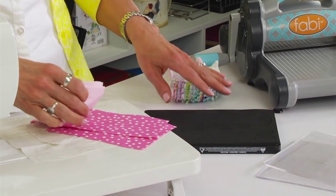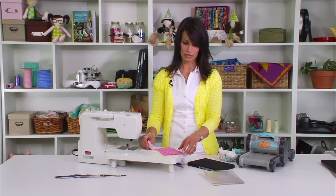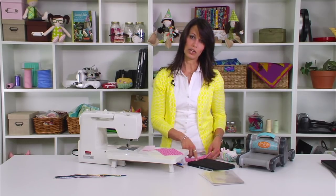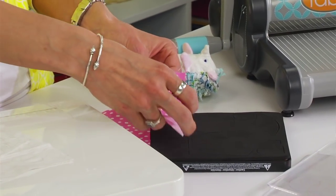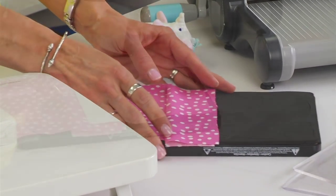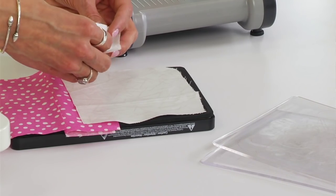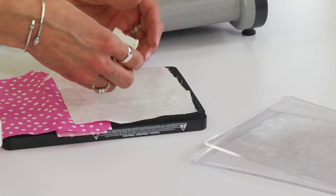First we're going to start with our fabric. Some pieces of the hedgehog you only need one piece of fabric for. You'll need one spine piece, two back pieces — so you want to make sure that you accommodate for those different pieces. You'll need one body piece, or belly, two face pieces, and one bottom piece.